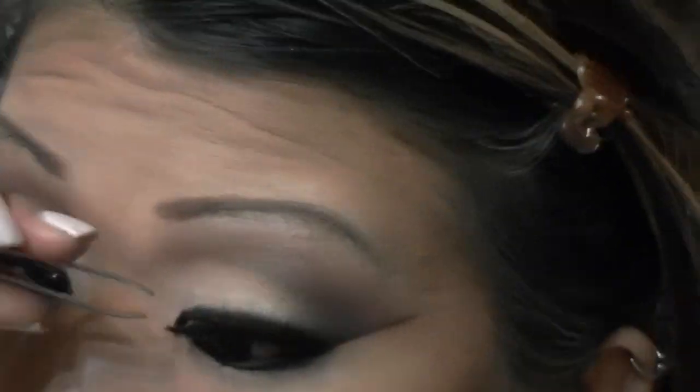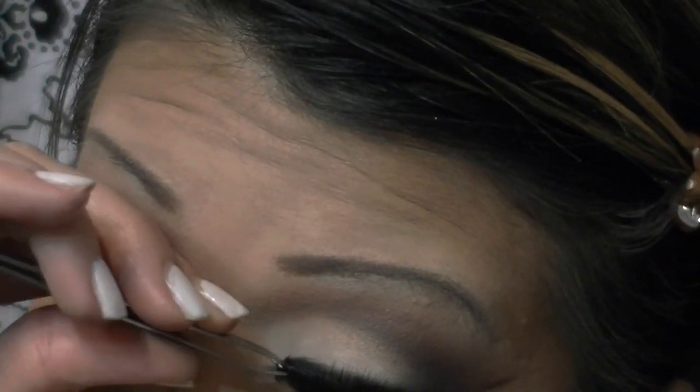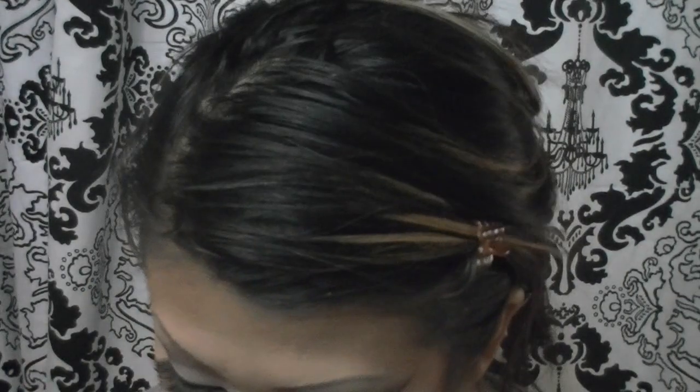You can use any type of lashes — obviously the longer, the more dramatic and full. Now I'm cleaning up underneath the eye area using a foundation brush and going into my Coastal Scents Camo Quad, into the second lightest shade. I'm applying this right underneath my eyes to clean up the area where the tape, when removed, may have taken off the original concealer and foundation. This is going to really clean up and brighten the under-eye area.